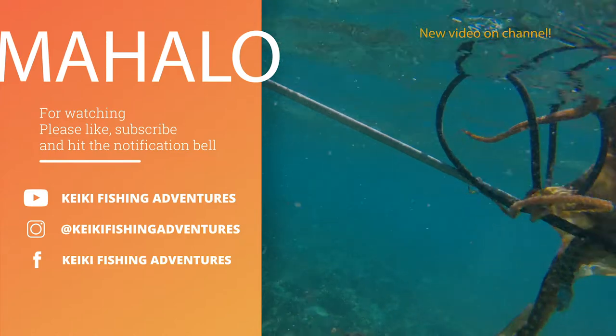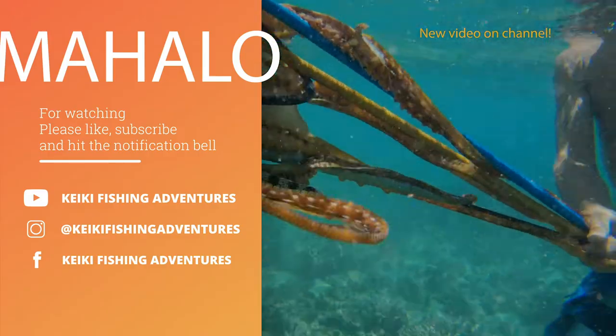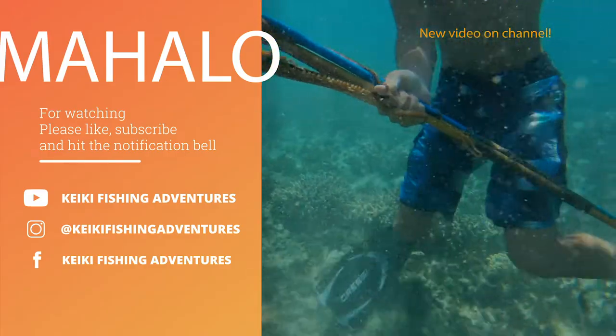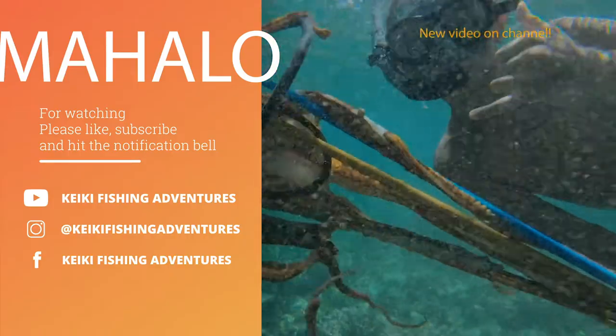Mahalo for watching the video. If you like the video, please like, subscribe, and hit the notification bell to see upcoming videos. Mahalo!